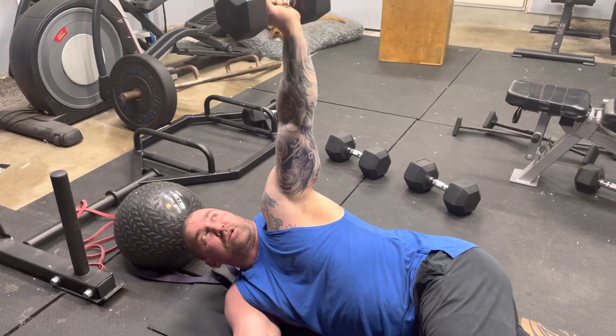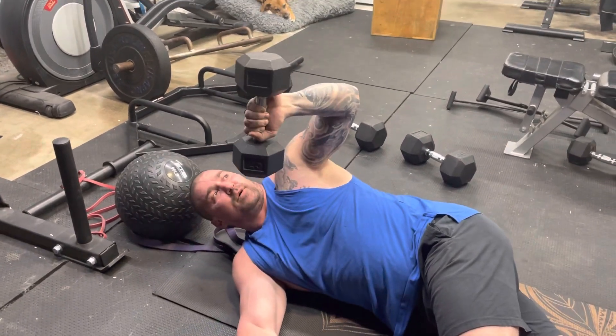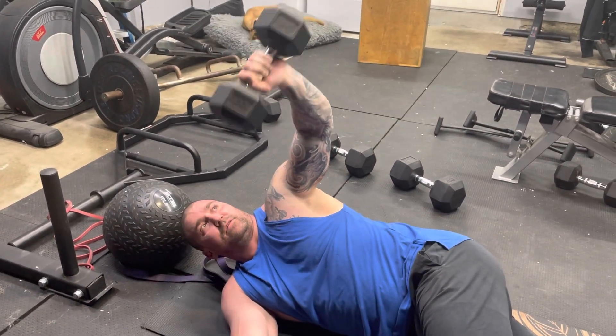If you start to fatigue or you want to go a little heavier, you can cheat a little bit by bringing the upper arm forward to get to about right here, and then finish by extending the elbow.